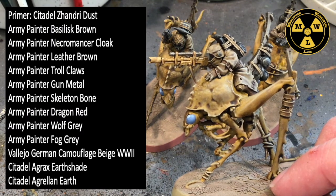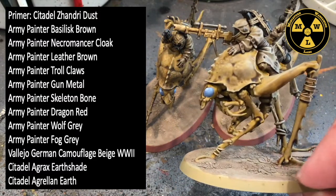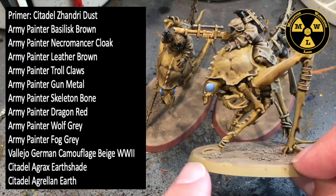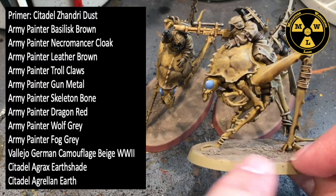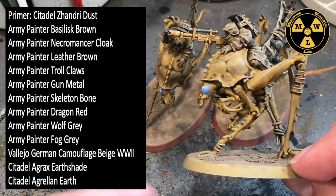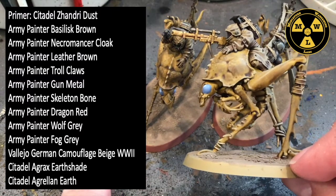I also used Citadel's Agrax Earthshade and Armageddon Earth to texture the base. On mine, I did the little rim around the base Bugman's Glow — do whatever you want, that's just how I do my armies, so it's not part of the tutorial, just letting you know how I got that color.